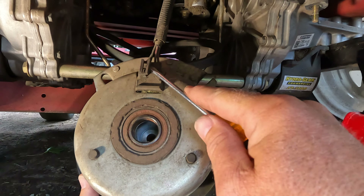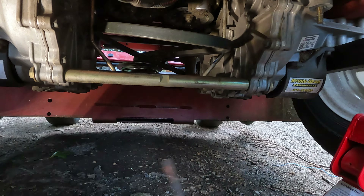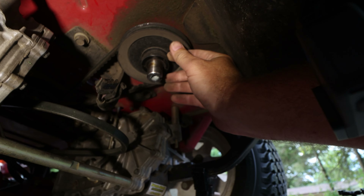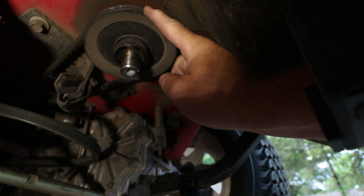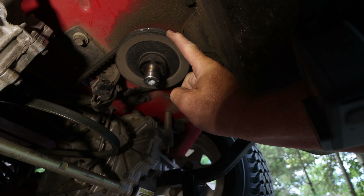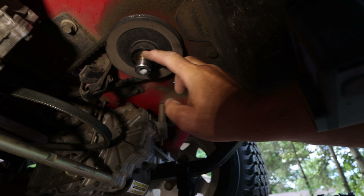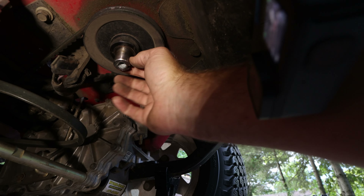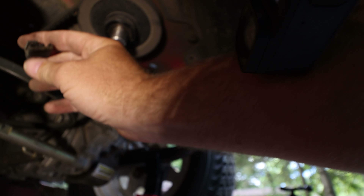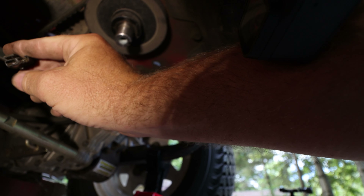I'll pop this off like we did in the other video and throw it to the ground. Here's the shaft coming down from the motor. We still have the hydro belt on there — if you needed to change that out, now would be a good time. There's just grease on there, not oil. I don't see any problems with the shaft; it's just dirty.